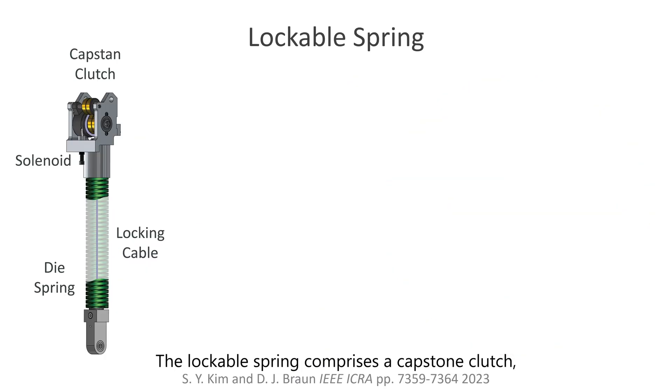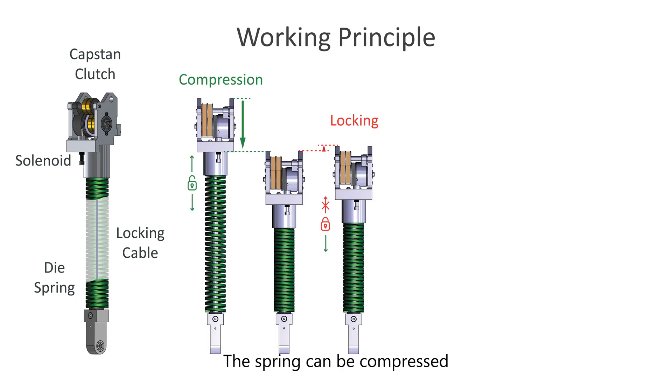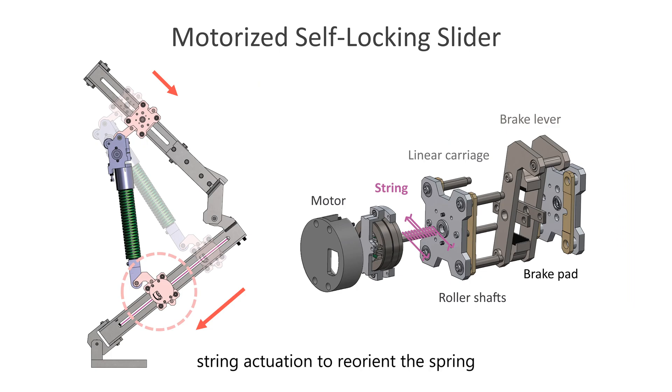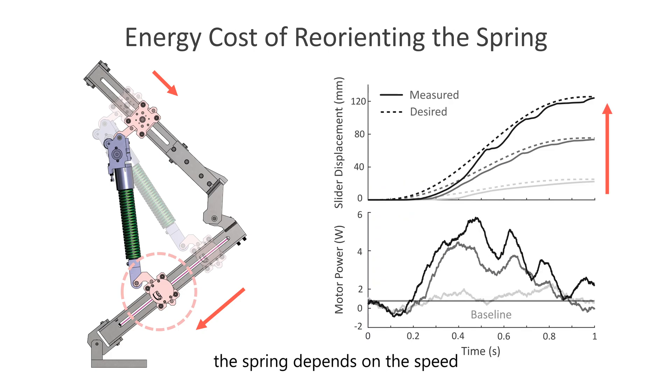The lockable spring comprises a capstan clutch, solenoid, locking cable, and a die spring. The spring can be compressed, and its length can be locked or unlocked using the solenoid to any compressed length. The force deflection diagram illustrates that the spring can store a significant amount of energy, as it can be locked when exerting more than 1 kN of force at around 80 mm of compression. The motorized slider utilizes string actuation to reorient the spring by moving the endpoints of the spring along the leg. The energy cost of reorienting the spring depends on the speed and distance moved by the slider, but not on the energy stored by the spring. The figure on the right shows the cost of adjusting the leg stiffness from near-minimum to near-maximum values.